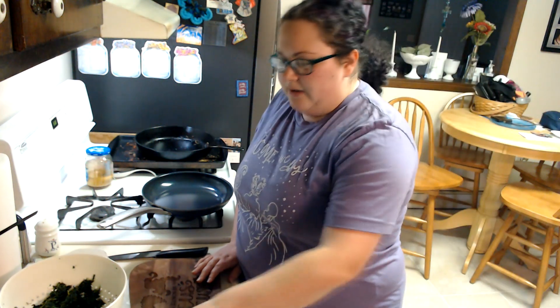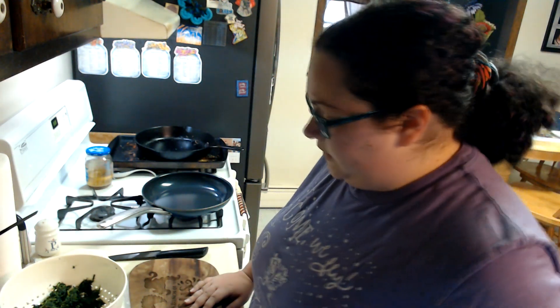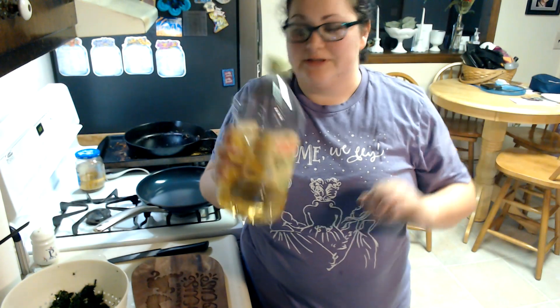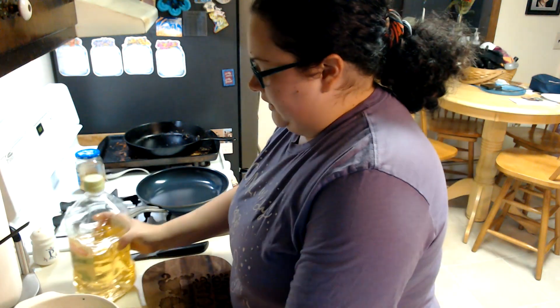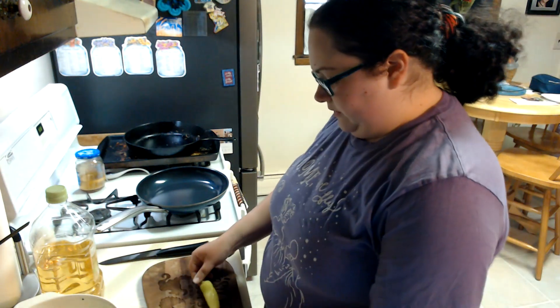I'm going to set things aside because the puff pastry isn't quite done thawing yet. You also need olive oil — I overlooked that, so I'm glad I looked. Let's get this stuff together.